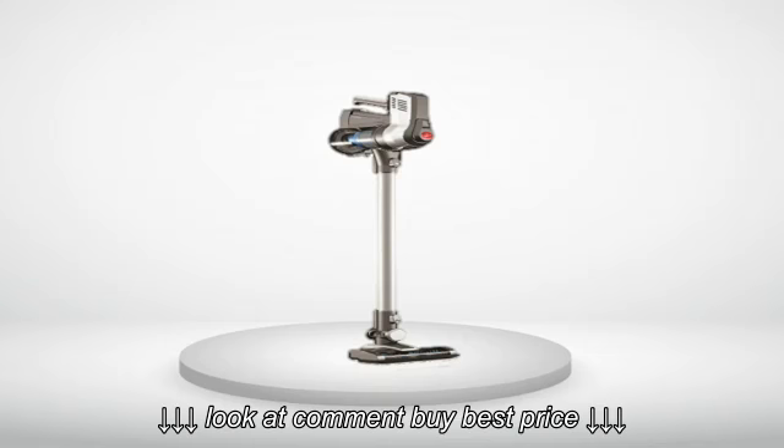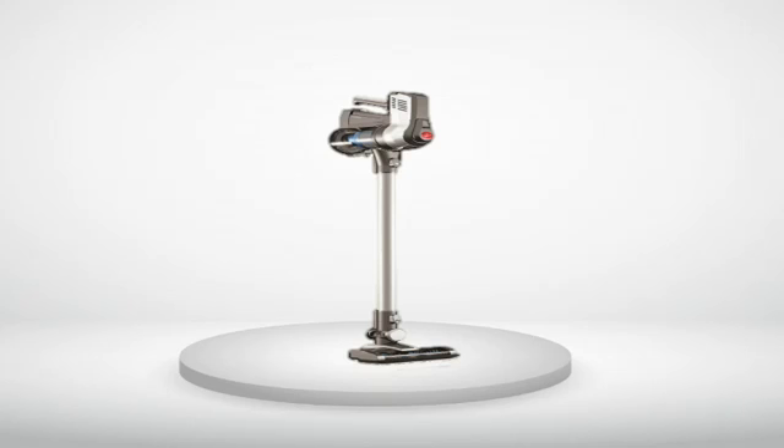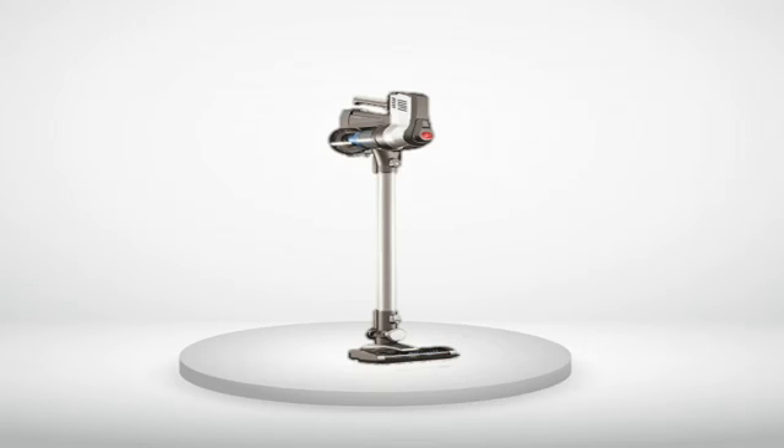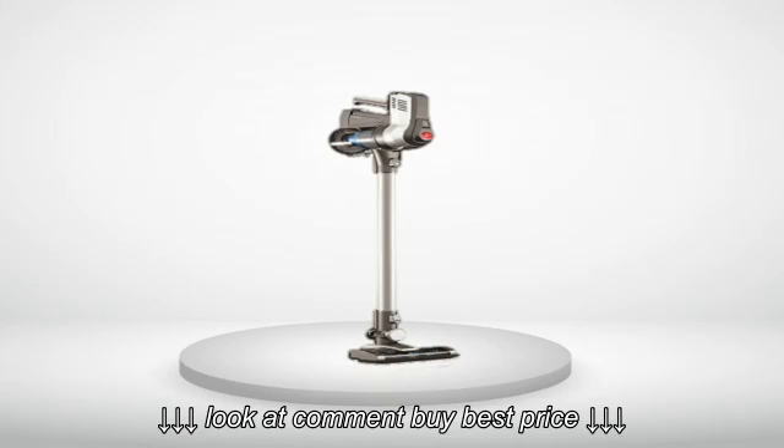Maneuverability: the Dyson is smoother. The Hoover swivels just as much, if not more, but it swivels unexpectedly when you are trying to go straight — steering is touchy.